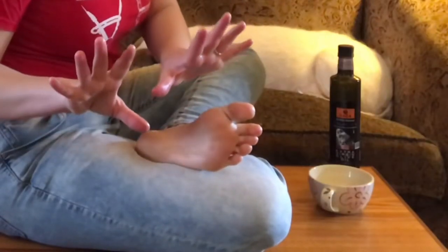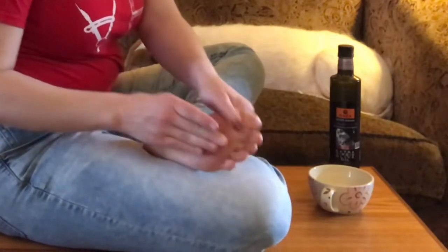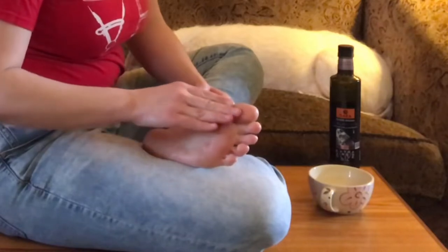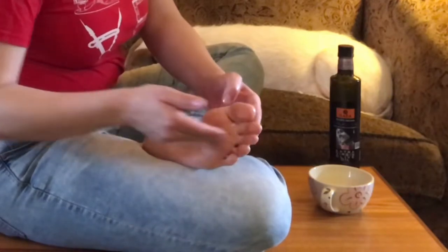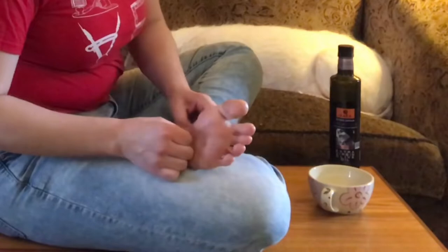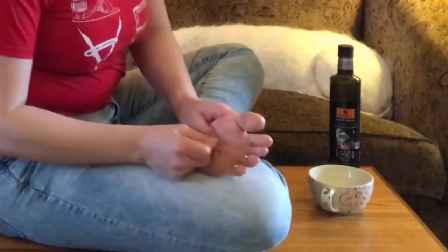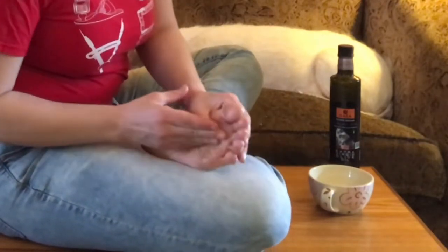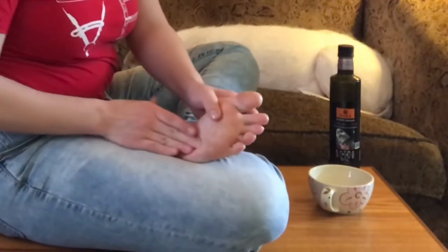Using my thumbs and fingertips, I start working from the heel up to the ball of my foot in a line — going from the inside of my foot at the arch, then next to it toward the second toe, then the third, fourth, and fifth toe. You can change the technique as you go. If there are certain areas that feel better, do a few strokes on those areas — for example, the outside of the foot or the inside near the arch.